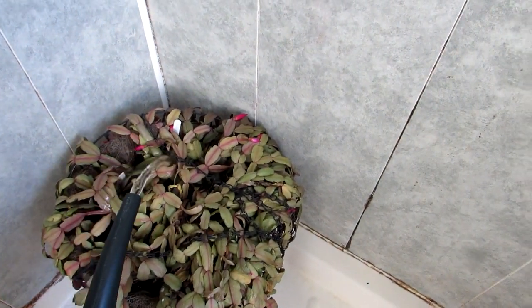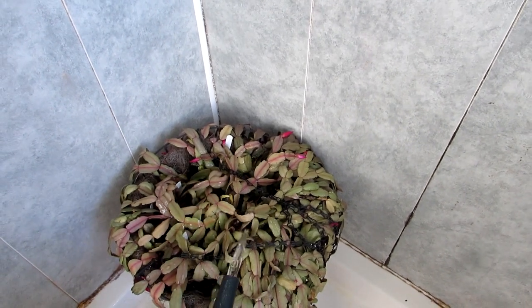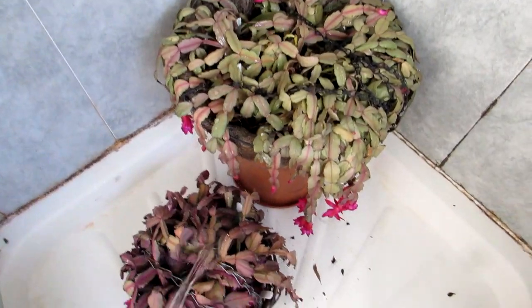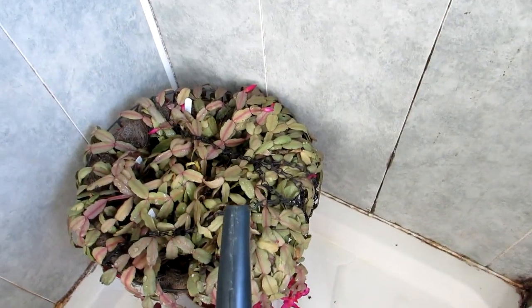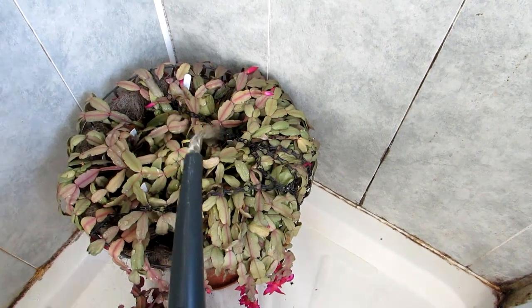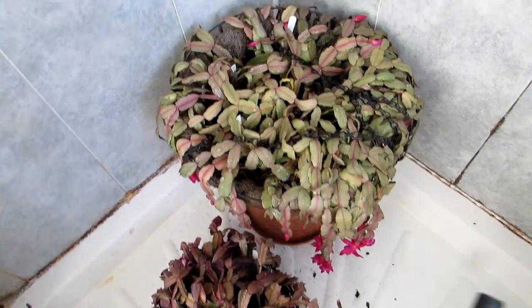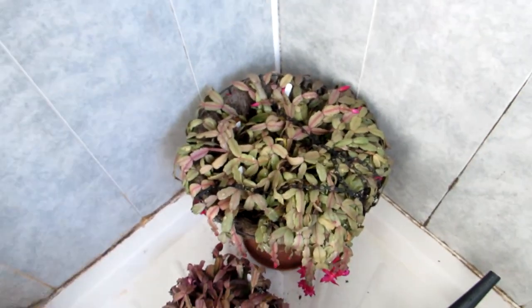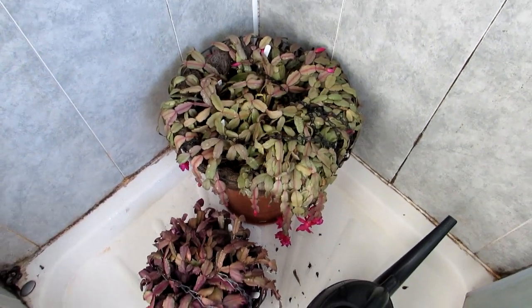Here we go then — thoroughly watering all around. Rather than just give it one water and leave it, I'm going to give these a good few waterings over the next few hours — a good soak. I'm going to leave them for an hour or two and then give them another big good watering, and then once they've had enough water, probably keep them here for a few hours.